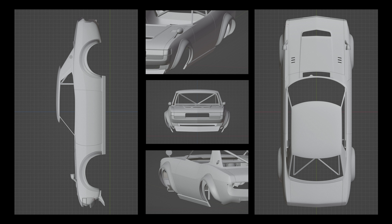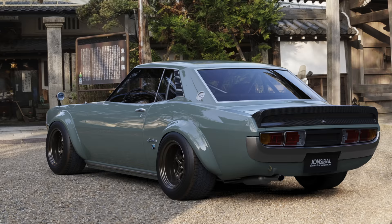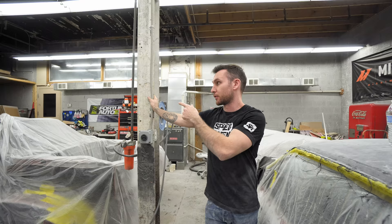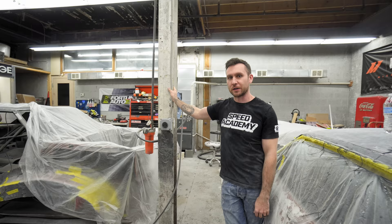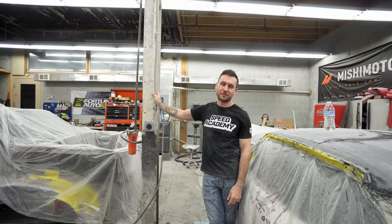He uses Blender and stuff like that, so they're not something we can just directly use. We could take his files and replicate them in Fusion or something and get files where we can cut them out on the CNC. But by the time I do all that — and I'm still new to Fusion — I might as well just hand make these. I've done it a bunch of times and these are fairly straightforward. I've got some Lotus flares over there and a 240Z roof — so much stuff to do.